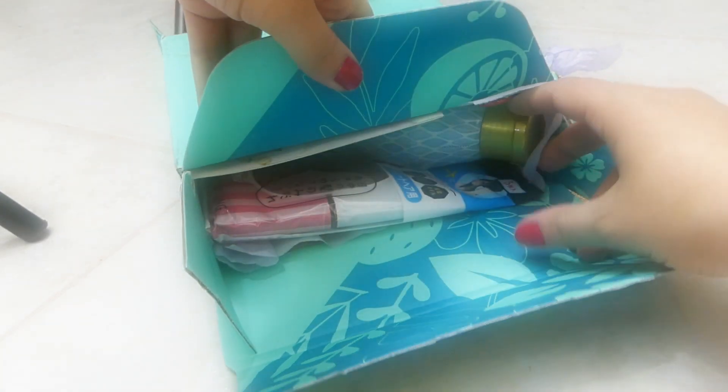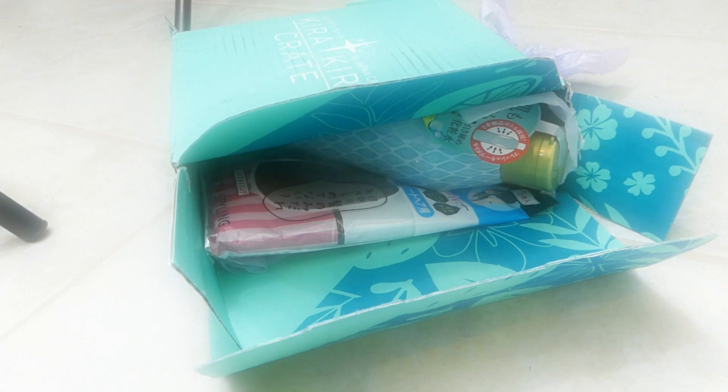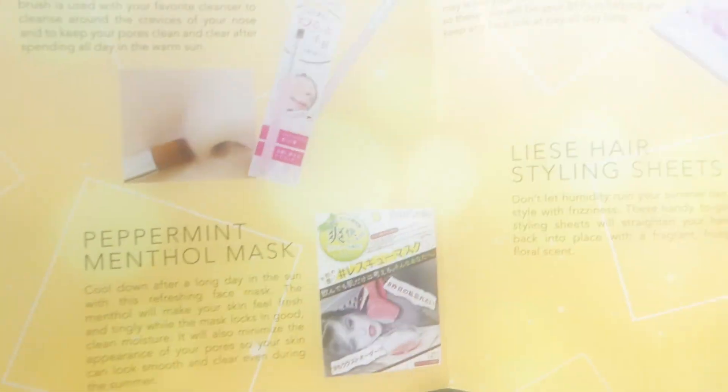Let's see what else is in this box. They give us a pamphlet here, and it shows you all the products that are in the box.